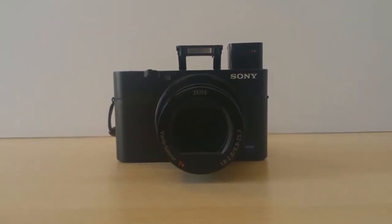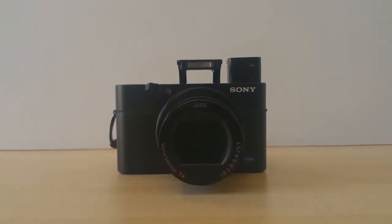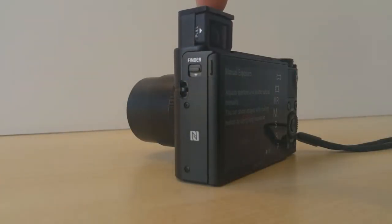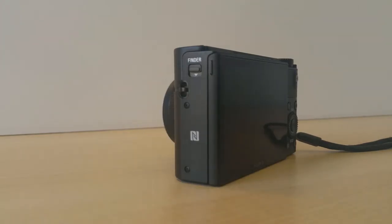The downside of the camera is the lack of a touchscreen, and battery life — though it's really okay if you have a couple of spare batteries. Another problem is that the camera shuts down if you push the built-in viewfinder down, which kind of sucks.